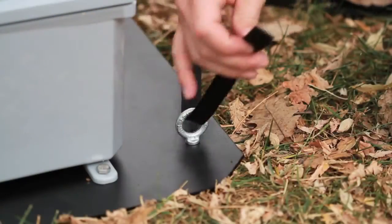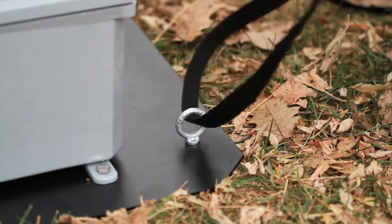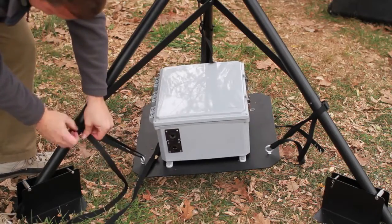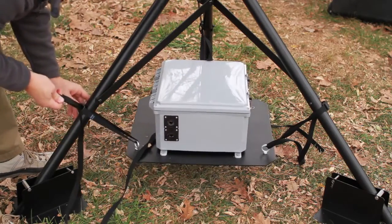Thread the three nylon straps through the eye bolts on the enclosure tray. Loop the straps around the tripod legs above the connection bar and tighten equally until the tray is suspended and level.